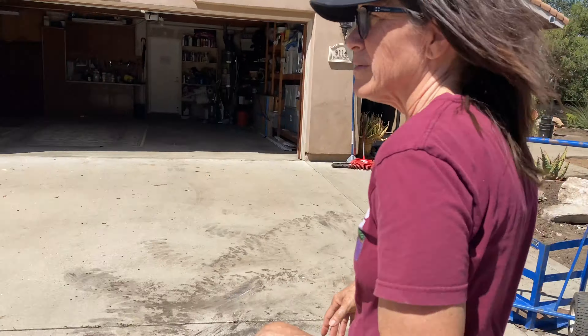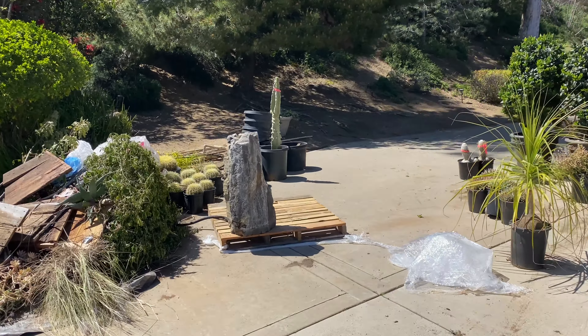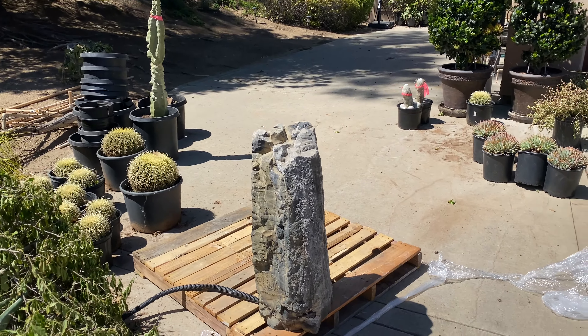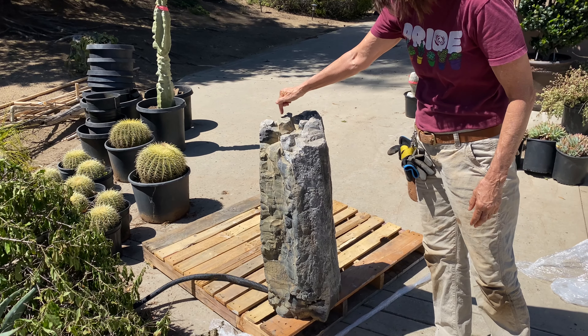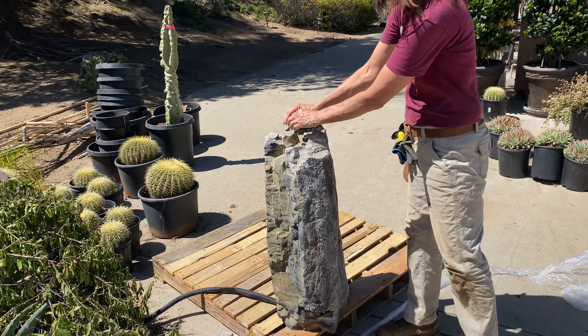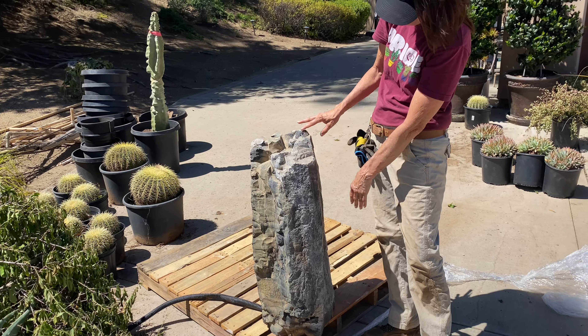Here's the fountain still on its pallet — our client picked this basalt fountain out herself and it really spoke to her. It is a beautiful piece of obsidian, a rock that's been bored. It's called Rimrock, and the water will just splash out over all these crevices and nooks and crannies. It's going to be stunning.